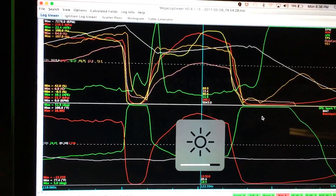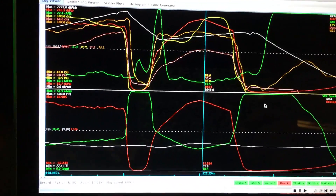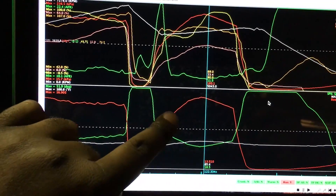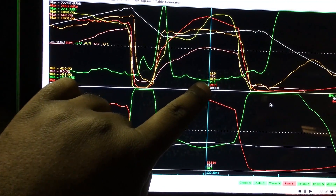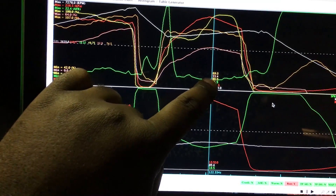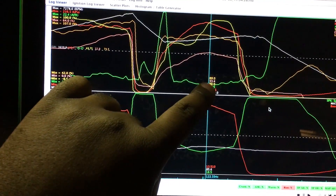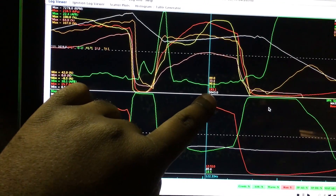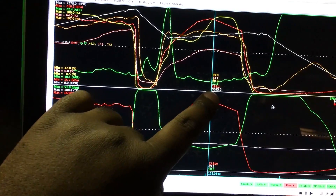An important part of any tuning process is going back and looking at your logs to see where you were and if it was safe. I can see here at 13.5 psi it's at 11.5 to 1 air fuel ratio, and I was at 33.4% injector duty cycle — that's pretty good. You can also see the RPMs here: that was at 5,000 RPMs.